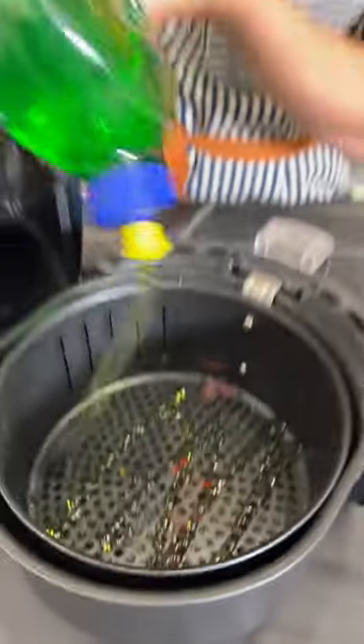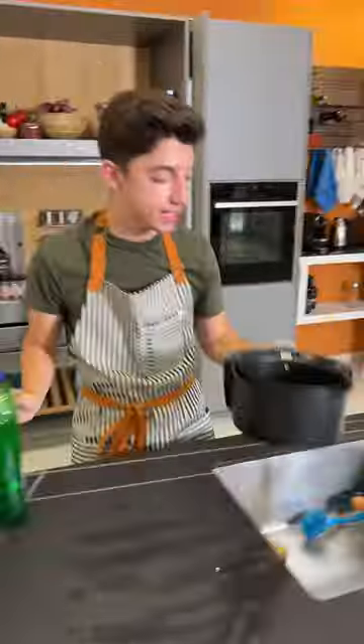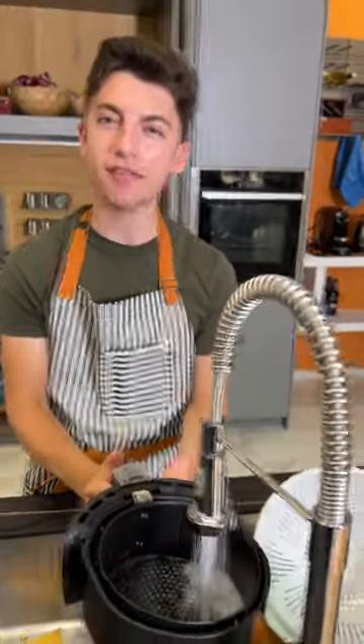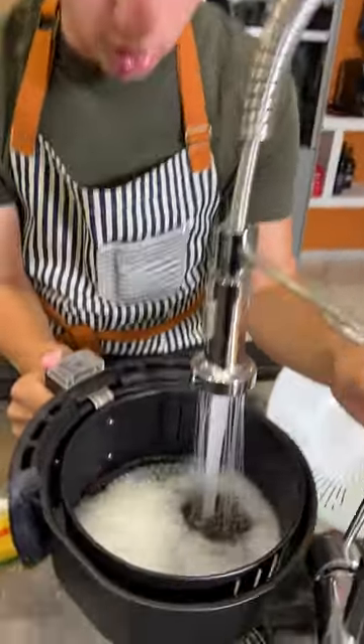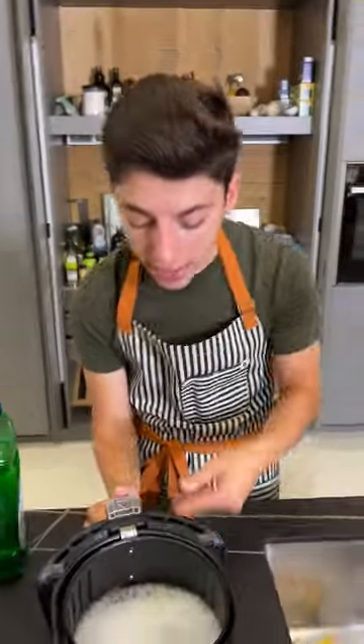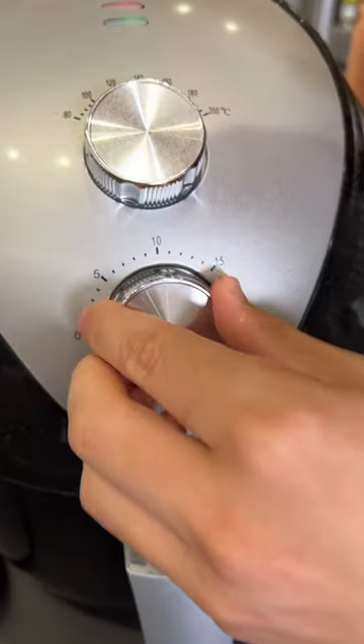Take some dish soap, get your dish soap in the air fryer, and then take water. You want to fill this up about a quarter of the way, halfway or so. Get that water right in there and then it's going to air fry that water — I'm going to give this about 15 minutes.